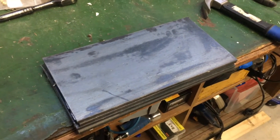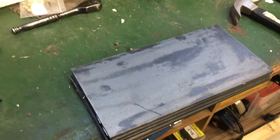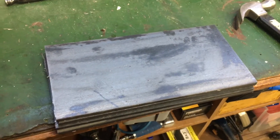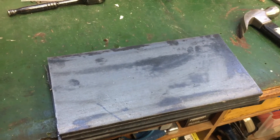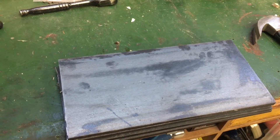Hey, thanks for joining me on my sixth video for building a mini snowcat. In this video, I'm going to take these four pieces of plate steel. These are going to be used at the front of the machine to mount the drive track bearings as well as the hydraulic motors.